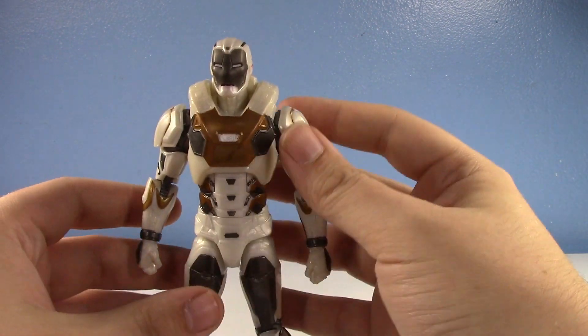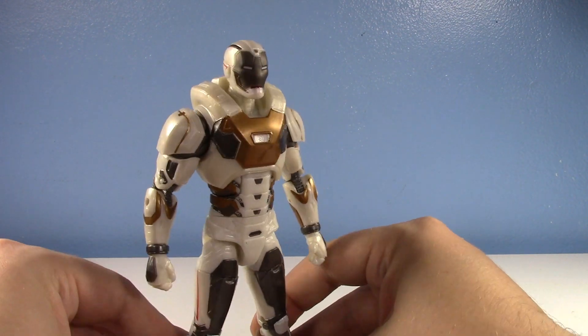This is a Target exclusive, and I was actually able to pre-order it on Target.com, and I got it a few days ago.